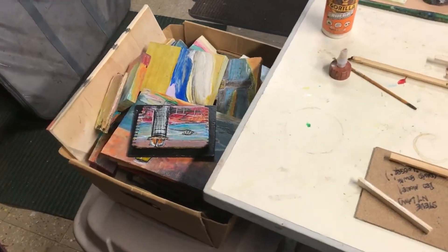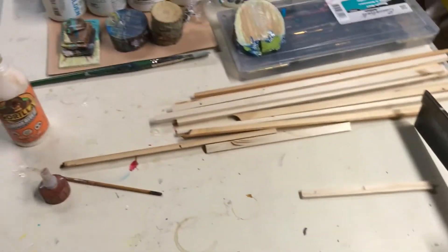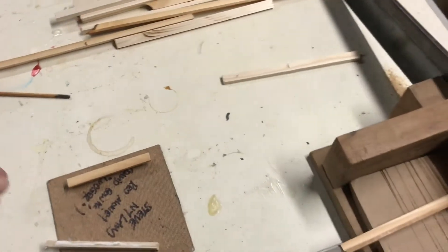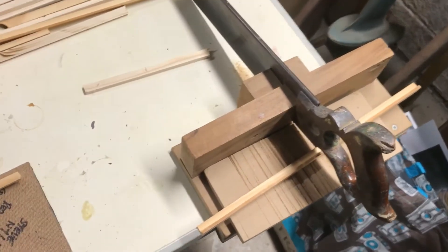I thought this might be interesting. I'm getting works ready for the gear factory show here in Syracuse. One of the ways that I'm trying to be economical about my art is by painting on wood primarily, to eliminate the need for framing costs. And the way that I do my current presentation...